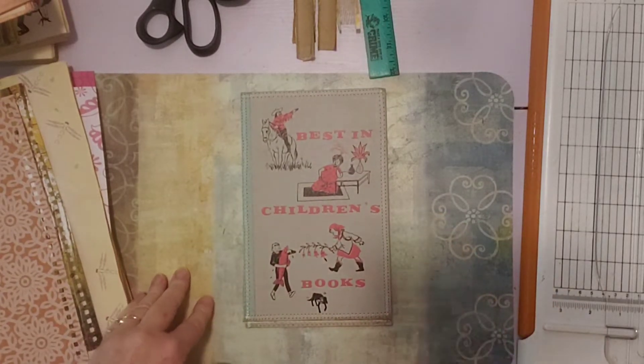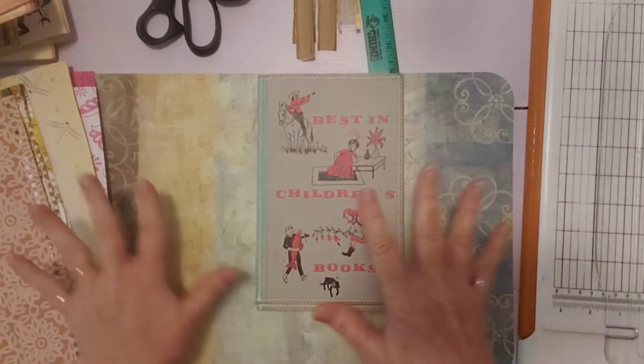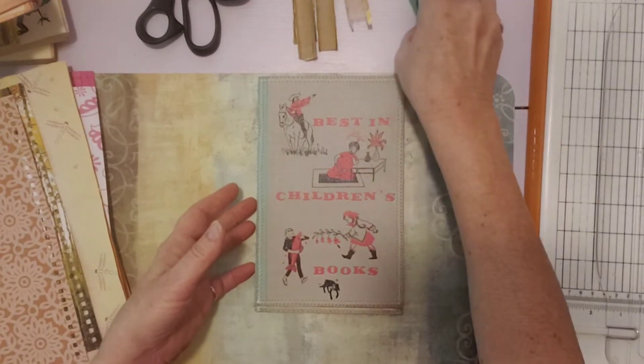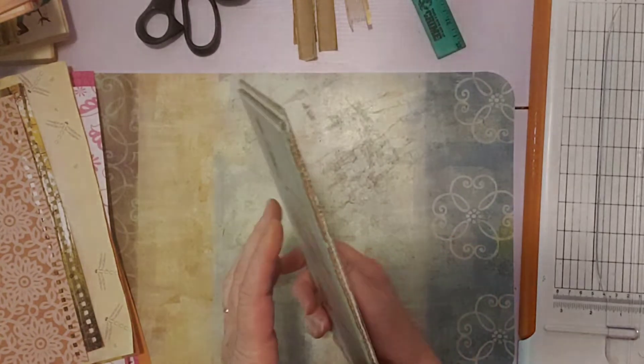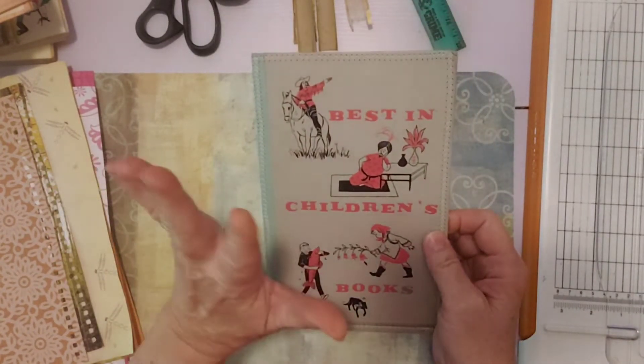I'm here to start on this project that I talked about yesterday in my video where I was getting my papers organized and my books organized. I showed you the books I was going to be working with, and I haven't taken them all apart but I've taken a few of them apart — I stopped after four.